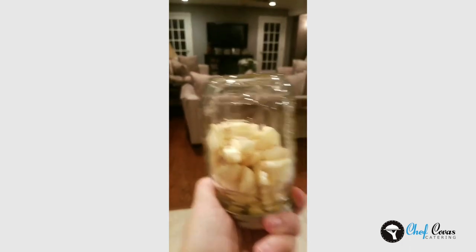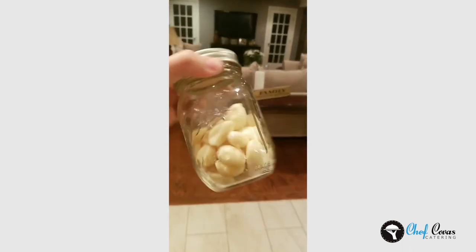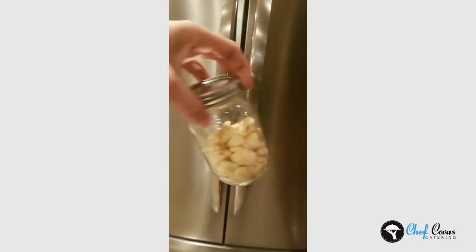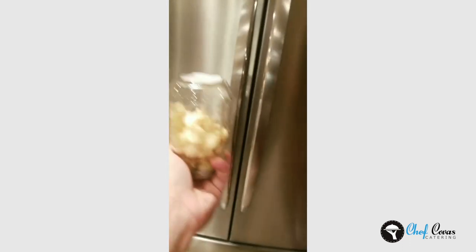In between it all, I have been peeling garlic. The best way to store it: mason jar in the fridge, just like this. Then all you have to do is pull the cloves out as you need it. Super easy, super fast.